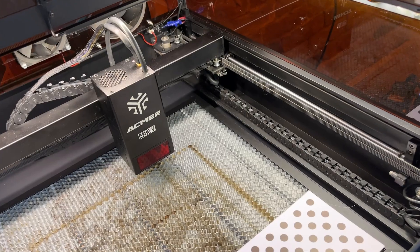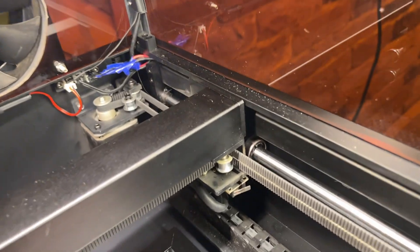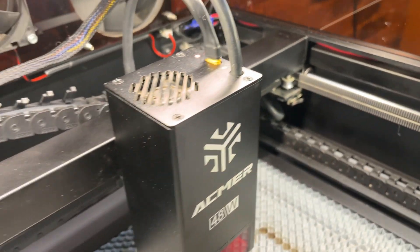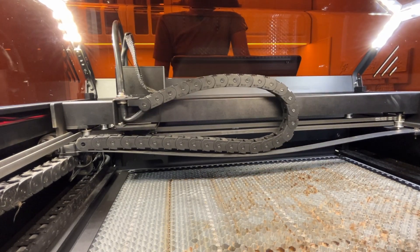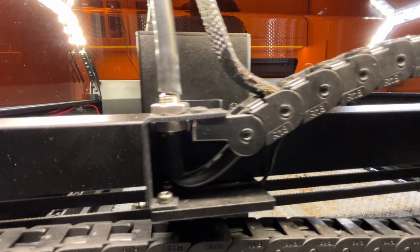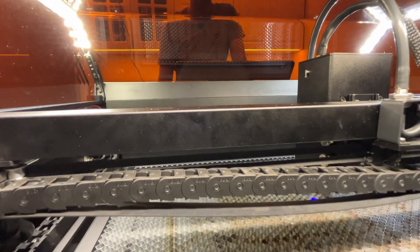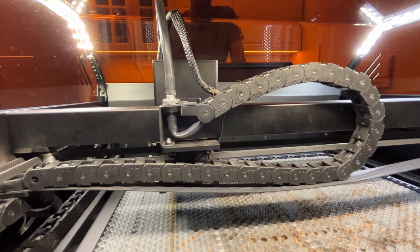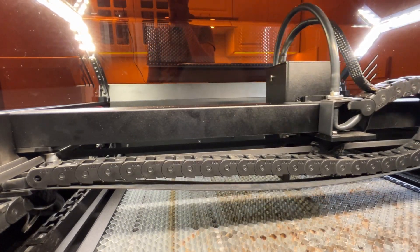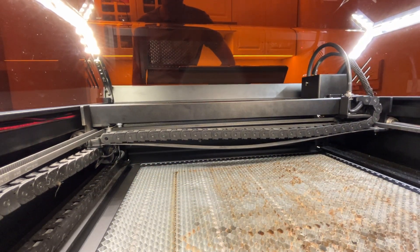В ACMAR P2 на всех направляющих установлены рельсы. По оси Y — металлический вал плюс два двигателя, по оси X — рельсы. Максимальная скорость лазерного модуля — 48 000 мм в минуту. Самый быстрый предыдущий гравер у меня был 36 000 мм, здесь — 48. Но скорость работы напрямую зависит от мощности головы: при 48 Вт можно работать на максимальной скорости, при 20 Вт — 20–24 000, при 10 Вт — около 10–12 000 мм в минуту.